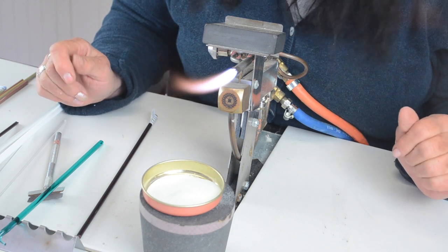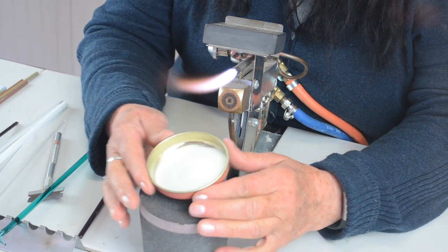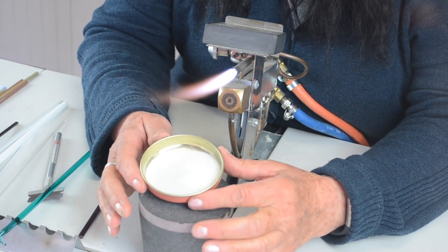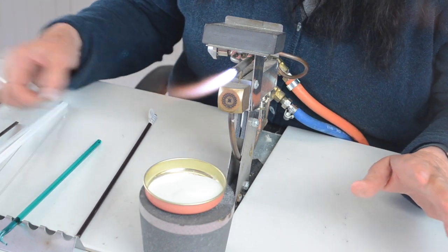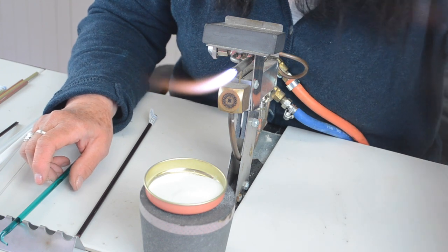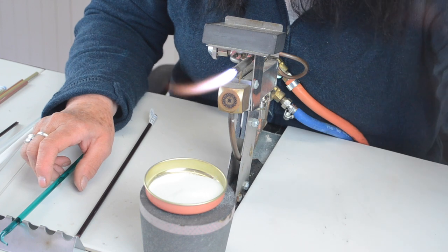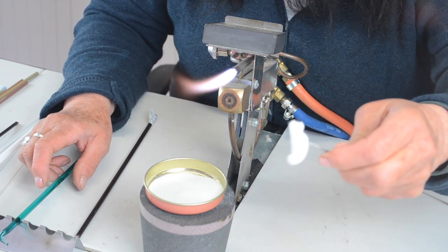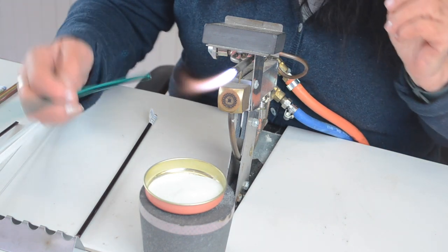I'm going to make some glow bugs. We've got some new glow powder — this is a blue one. It looks yellow at the moment but when you heat it up it goes blue. You can't really encase it very well so I would just lay it on the surface. This is the bug I'm going to make, like a little moth, and then I've got another little caterpillar type thing as well.